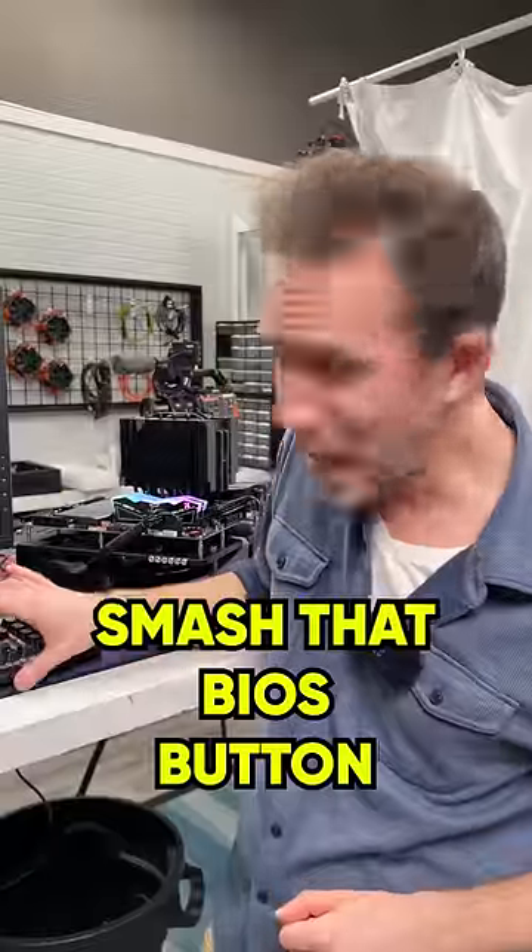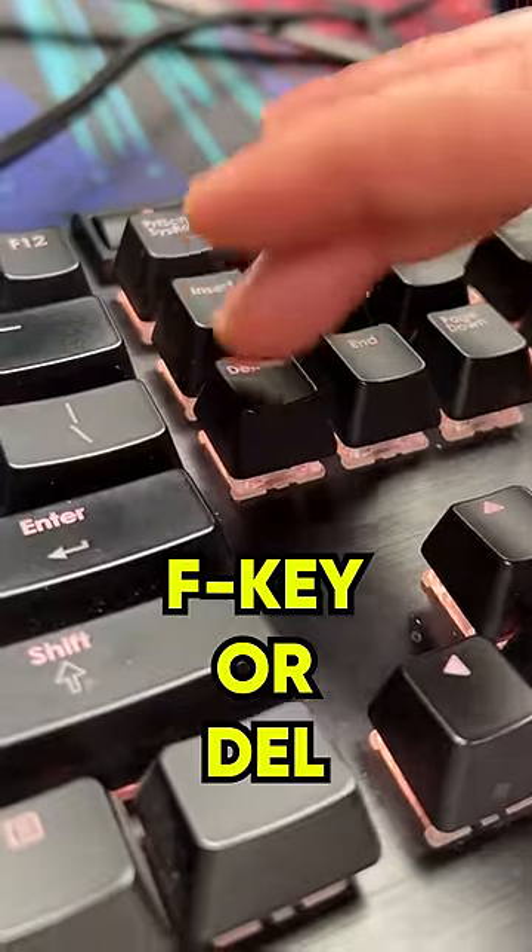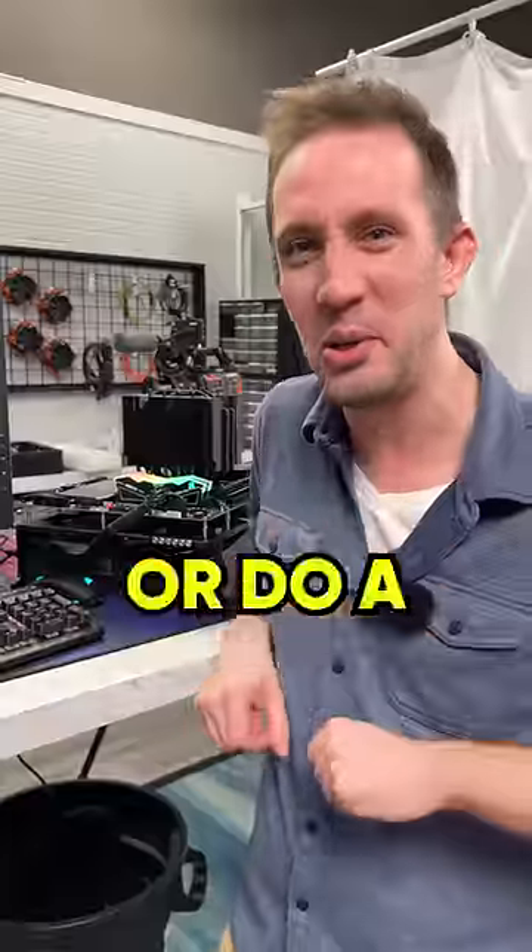Power on your PC and smash that BIOS button — it's usually an F key like F2, or could even be Delete. If you're not sure, check your motherboard manual or do a Google.